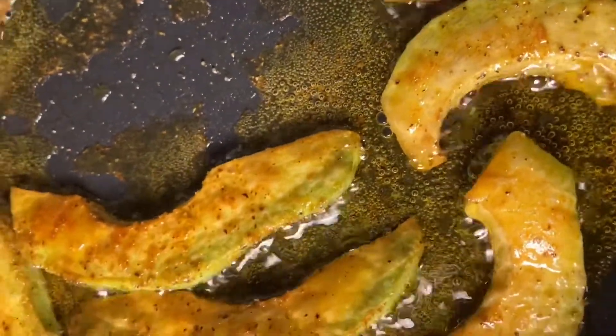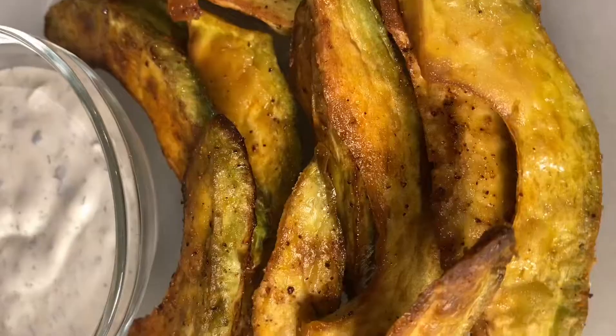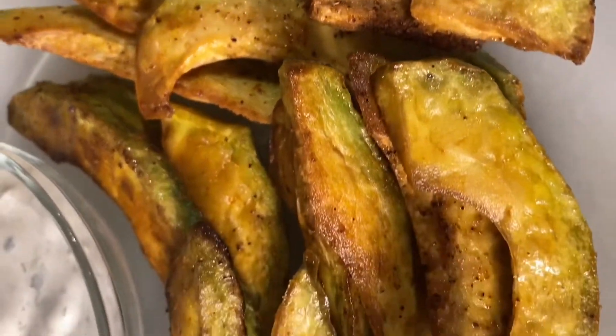You can let them get as soft or as hard as you would like — it's totally up to you and your preference. Here is the finished result; they look amazing. I used homemade ranch to dip mine in instead of ketchup.